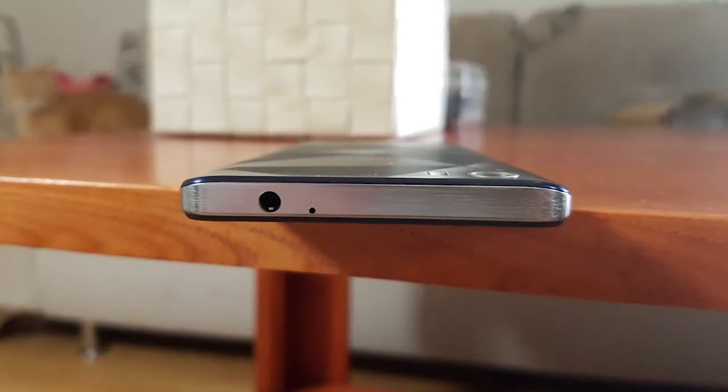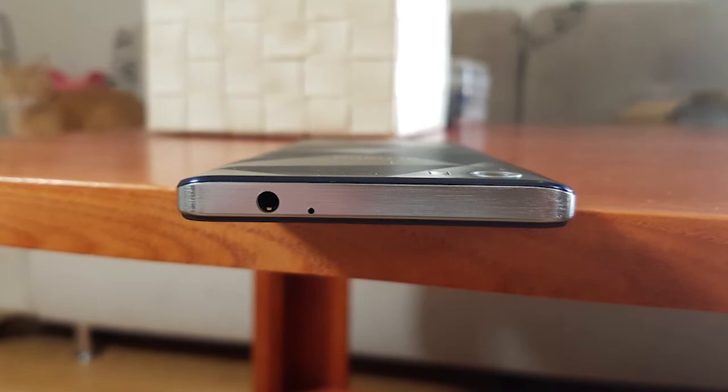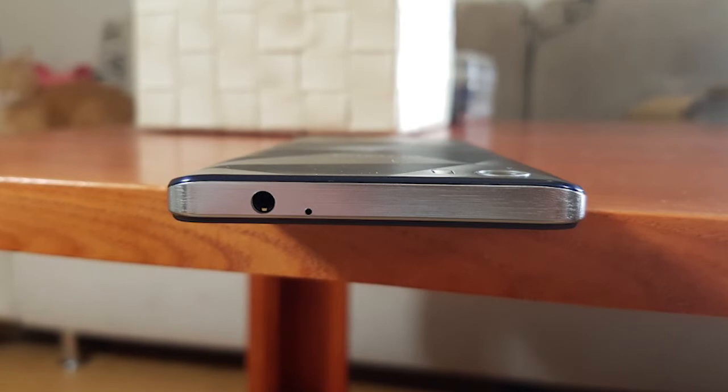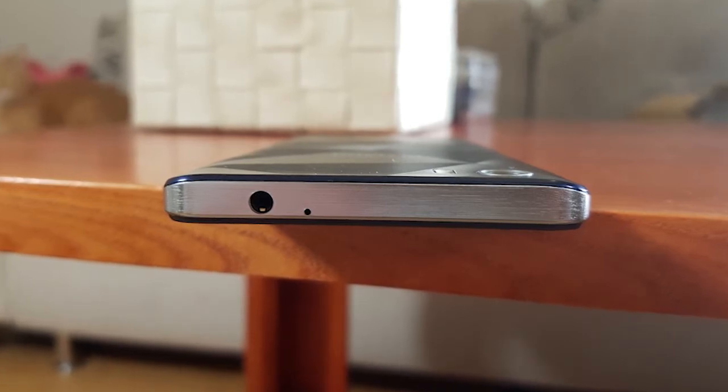I could get about a full day of moderate usage out of this phone, which is a good result.